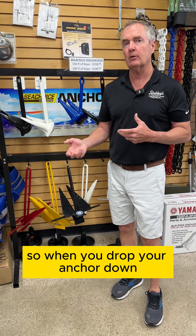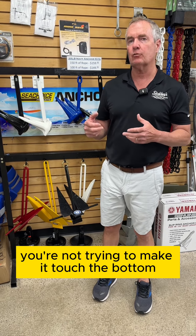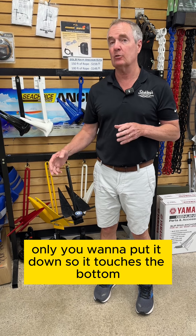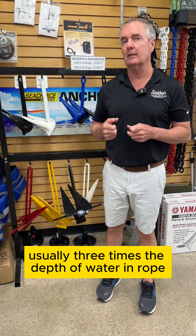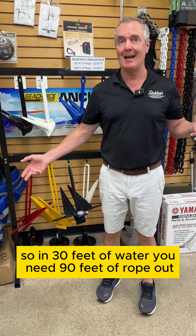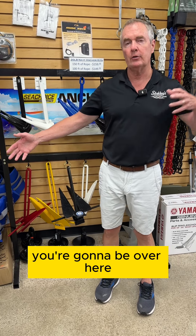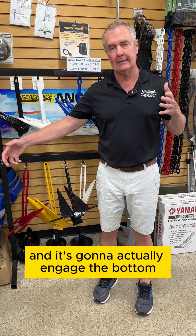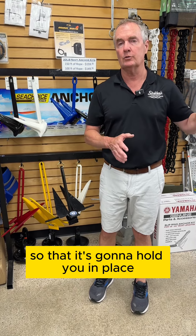That chain also adds extra weight right at the anchor, so when you drop your anchor down it's going to help it engage the bottom. When you put your anchor down, you're not trying to just make it touch the bottom — you want to let out usually three times the depth of water in rope. So in 30 feet of water, you'd need 90 feet of rope out. That way, as the wind blows you, your anchor's going to actually engage the bottom and that extra rope's going to keep it so it holds you in place.